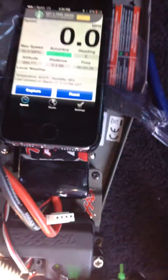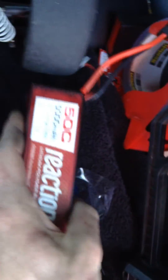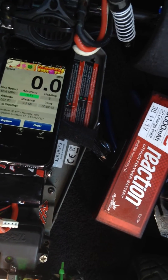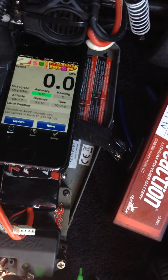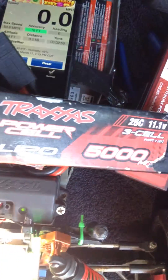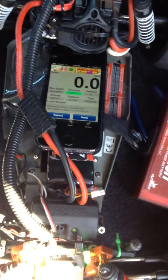So this Traxxas power cell battery beat out this Dynamite battery, which actually kinda surprised me — I thought this battery was always better. But that kinda solves it right there. My Traxxas batteries are older and a smaller C rating, but I'm running faster on a Traxxas power cell 3S. Those are good batteries, let's stop that confusion. Thanks guys.